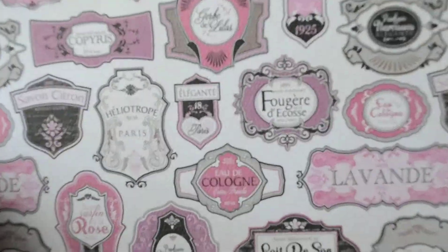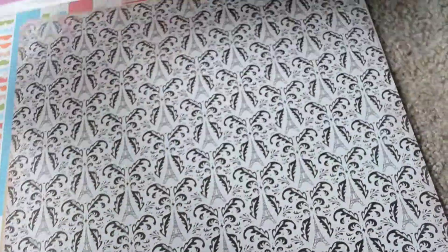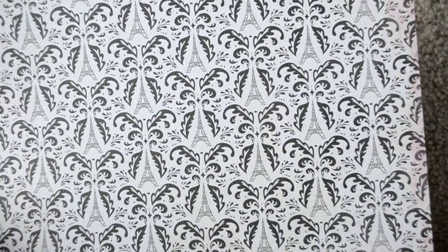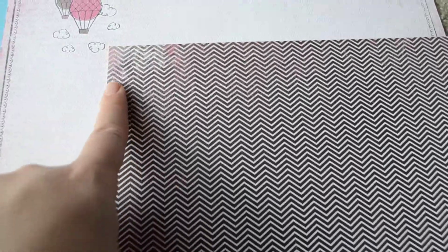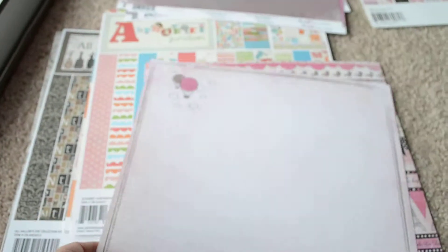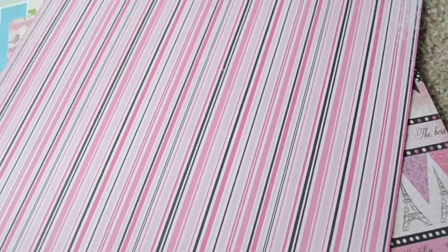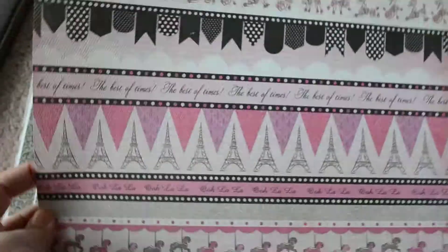Got floral leaves, and more floral leaves but pink — same pattern as the other page, a little smaller. Got Eiffel Towers, kind of a damask thing to it, and of course chevrons. You've got some pink up here on the distressed part. This one is very framed already, but you could still cut it out. Got a little carnival scene down at the bottom and stripes on the back.